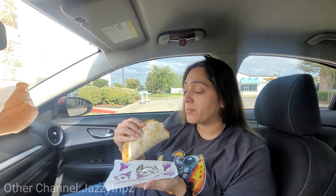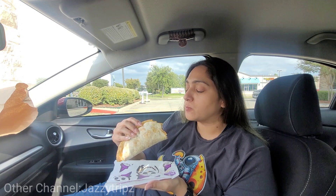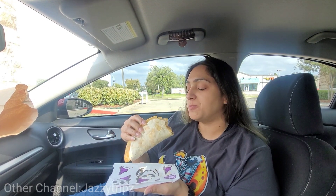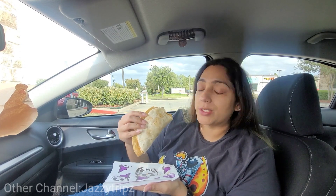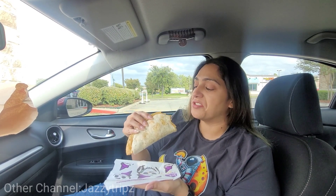That's good. A little too cheesy — believe it or not, something can actually be a little too cheesy. I think it needs a little bit more meat. Let me take another bite out of it, just in case, because we know that the closer you get to the middle, that's where all the good stuff is.